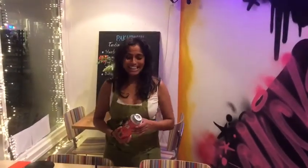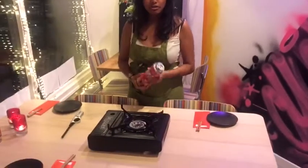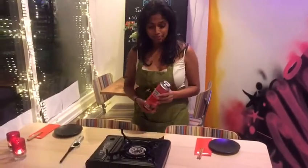Good evening everybody, thank you so much for ordering Paku Paku's hot pot at home. I will now demonstrate how to use our portable gas stove and also how to insert the gas bottles in a safe way.